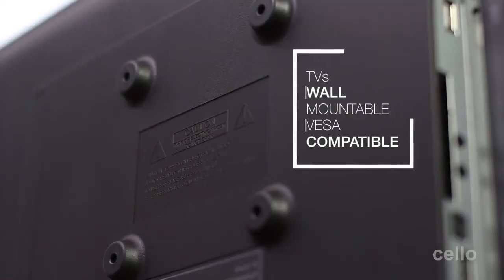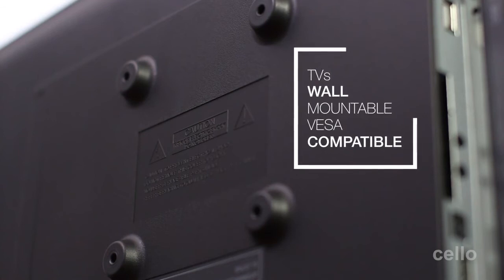All of our TVs are wall-mountable with four screw holes on the back of the TV that are all compatible with industry standard VESA wall-mounting brackets.